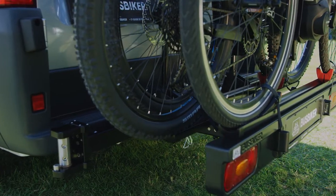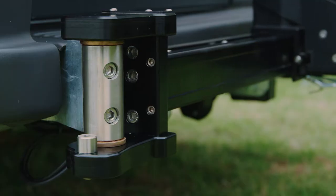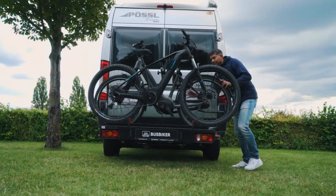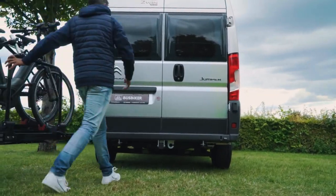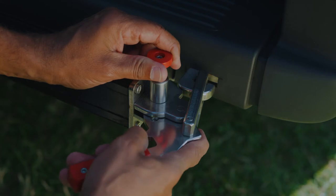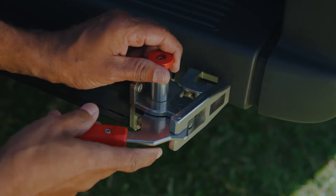The Bus Biker is mounted on a chassis, the strongest part of the bus camper. A new locking system has been developed to make access to your luggage compartment as easy as possible. You can easily pull the safety pin out to open the lock.